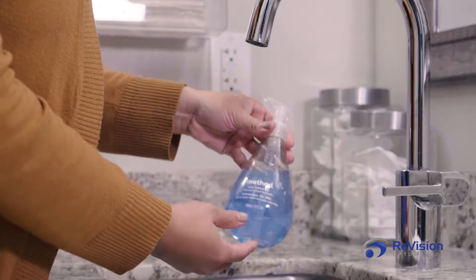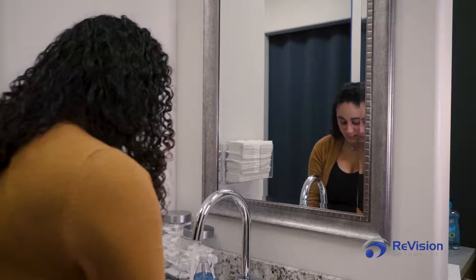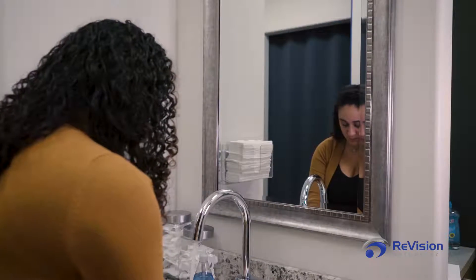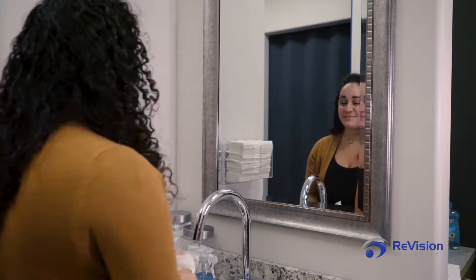It is very important to have proper hand hygiene before allowing any contact with your lenses. Wash your hands thoroughly with a mild soap that does not contain moisturizer or perfume, and dry them completely with a clean, lint-free towel. The additives from a soap with oil, lotion, or perfumes can transfer to the surface of the lens, causing blurring or irritation.